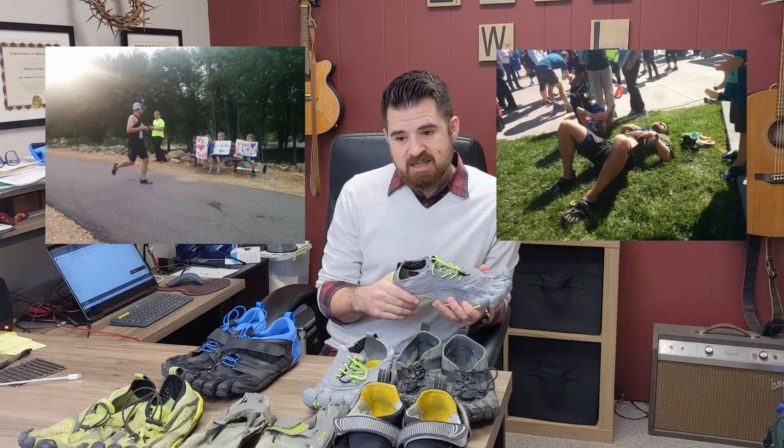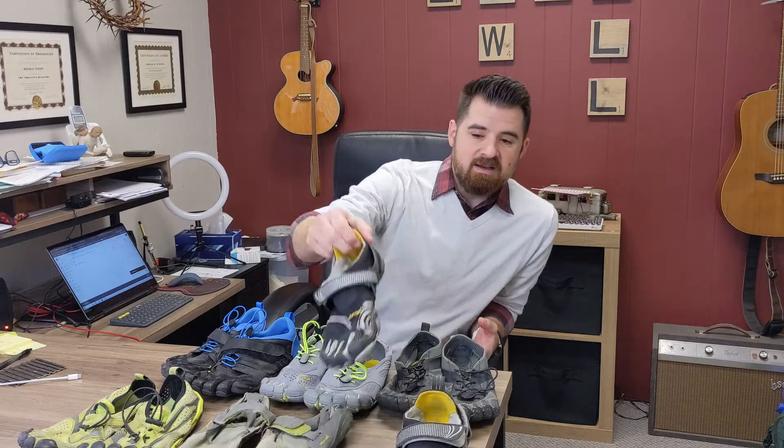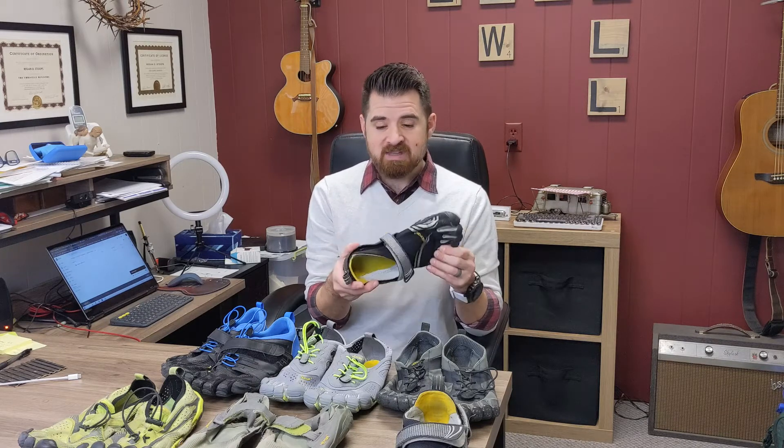When I started running with Vibrams, the furthest I had ever run was three or four miles. I took on a half marathon training plan just to see what would happen, celebrated every mile I added, and then ran my first half marathon. After that, I wasn't interested in going further until a pastor friend of mine was running a marathon — and I thought, well, if he can do it, I can do it. I'm a little competitive. The next year I ran two marathons in my Vibram Five Fingers, in a version of the KMD — what they used to call Komodo Sports — and did both my first two marathons in those shoes.